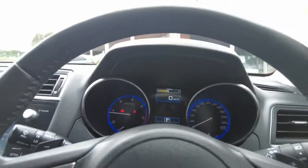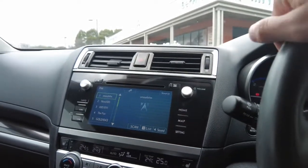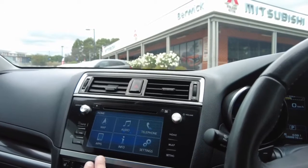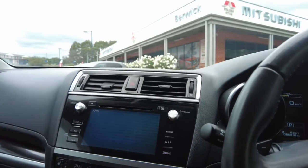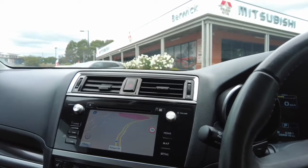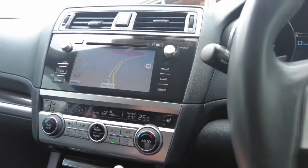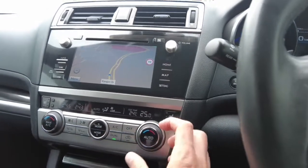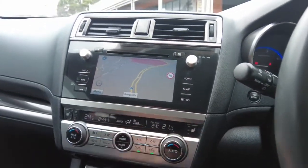This car has done approximately 88,000 kilometres — 88,816 to be exact. The entertainment system has a home button with various app options, and when connected to your phone you can access further features. Built-in maps and navigation are included, which is very handy. We also have dual-zone climate control, so you can split the temperature — for example, the right side can be adjusted independently while the left remains at 24 degrees.